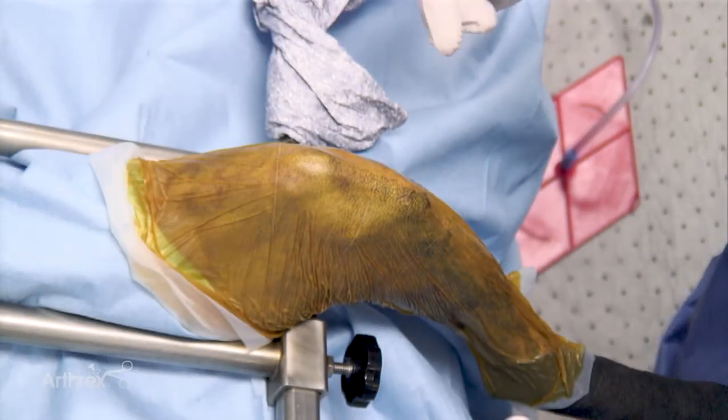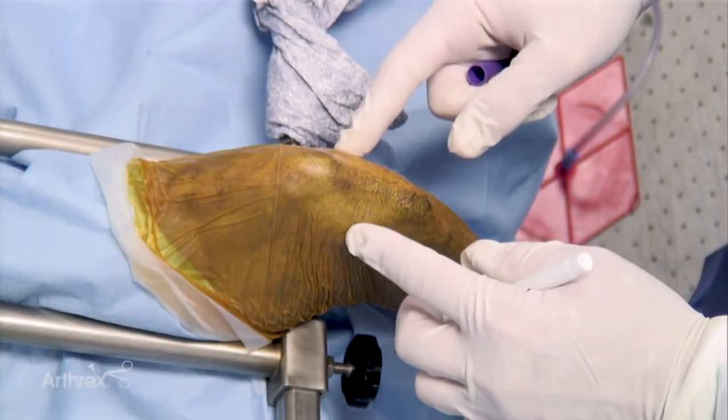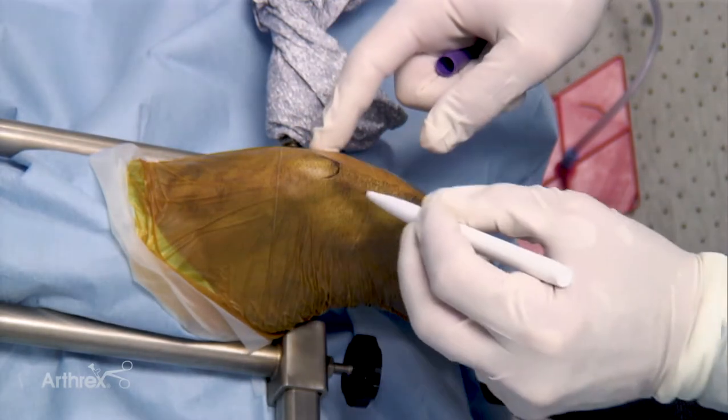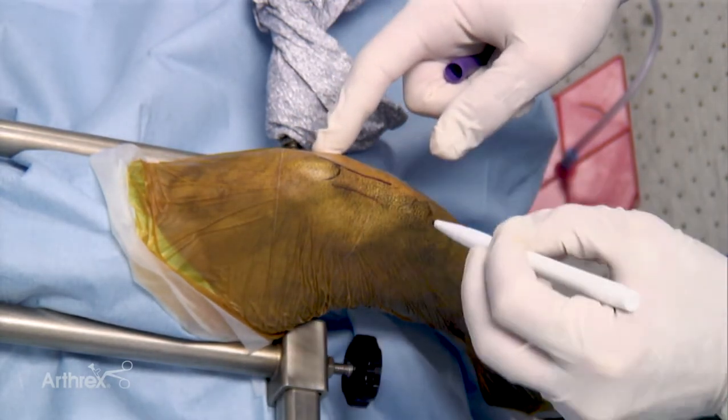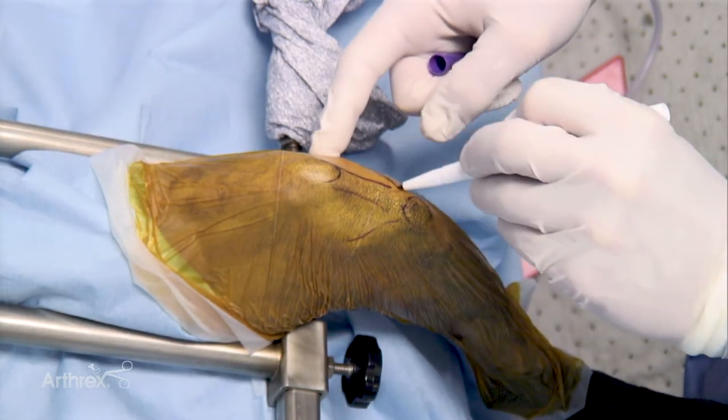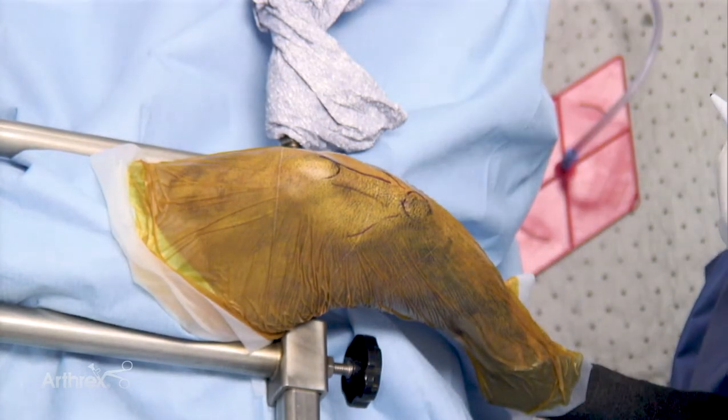Once positioned, it is important to identify the anatomy prior to commencing the arthroscopy. The patella, the straight patella tendon, the tibial crest, the medial joint line, and the lateral joint line are all important structures that must be clearly identified.